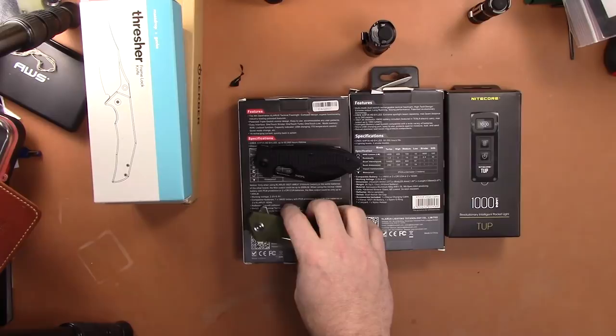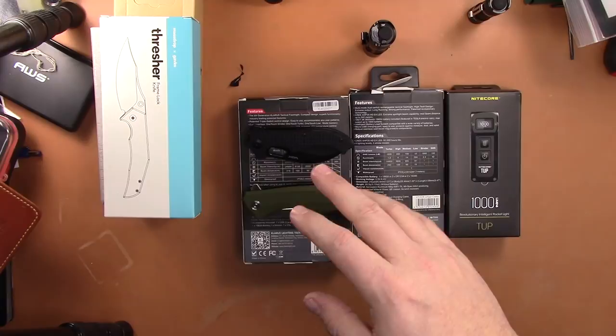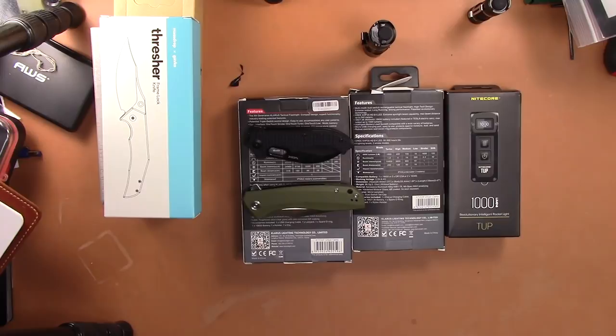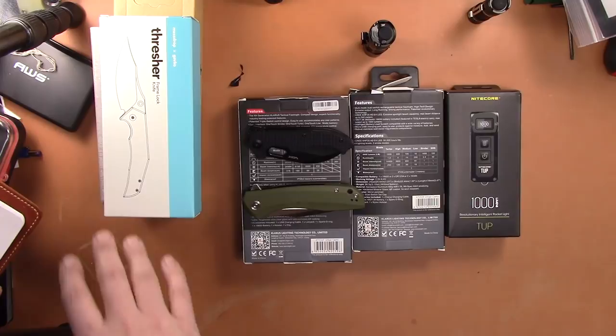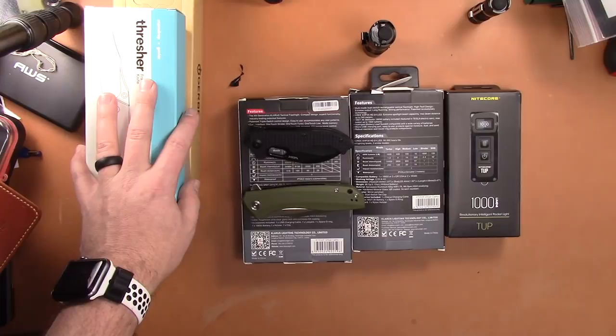I'll try to update the for-sale post as quickly as I can. I'm gonna be out with the wife tonight so I may not update as fast — that's why email is always best. Some good knives, good flashlights, good holsters — cheap, really good quality. All the knives are new, the flashlights are as well. Just clearing out some inventory, not interested in any trades. Thanks guys and I'll see you in the next video!